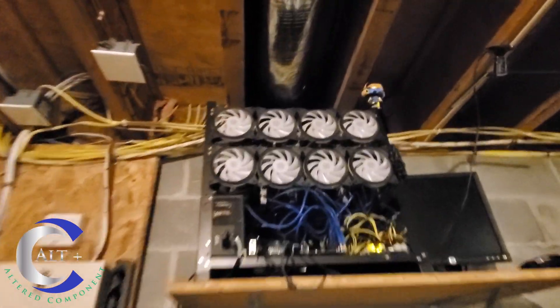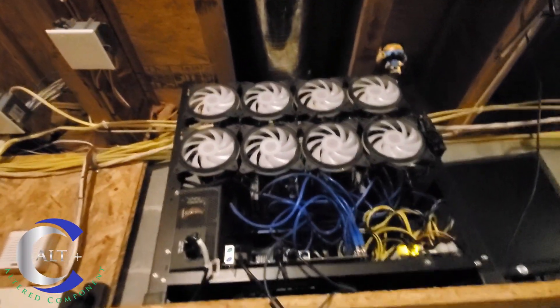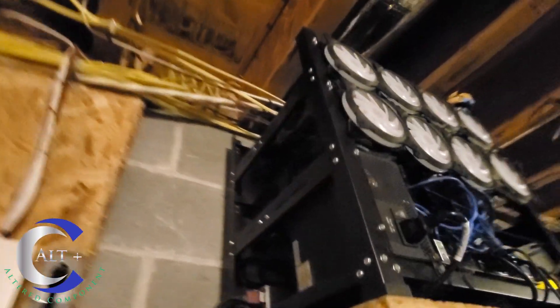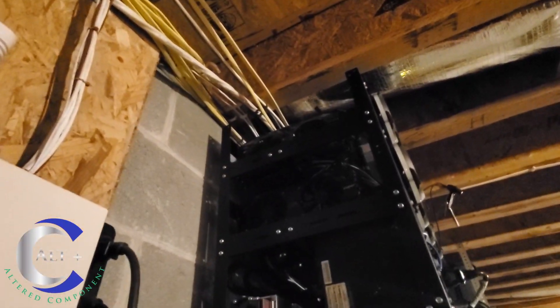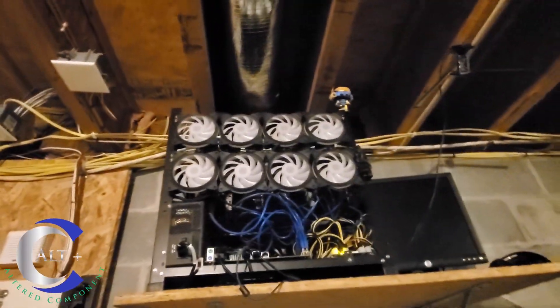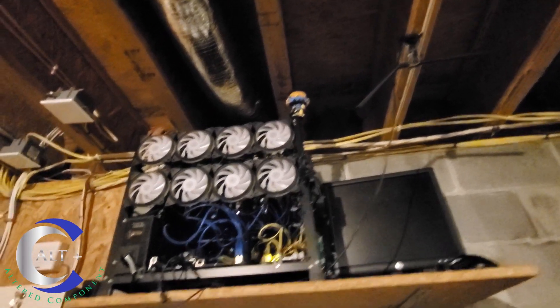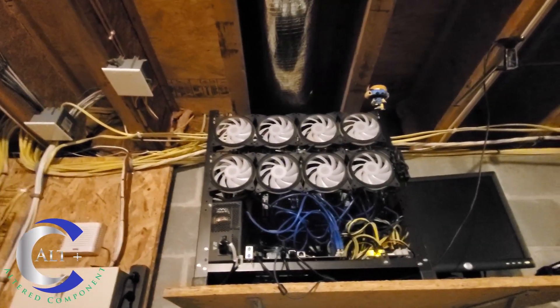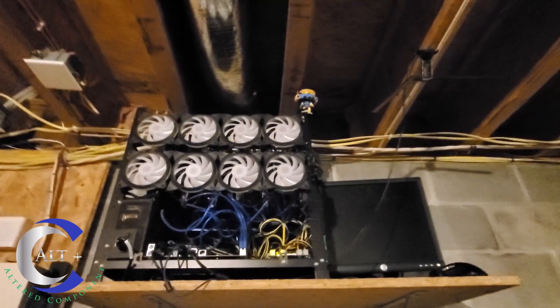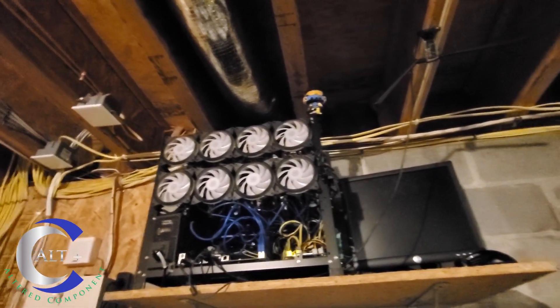Here is my Spartan rig with a little Halo Spartan sitting right on top. This one has 12 EVGA 20 series — all supers: 2060 Super, 2070 Super, and one 2080 Super in there. As you can see it is also turned off at this time because it is not very profitable either — uses a lot more electricity and is a little less efficient than the 30 series.